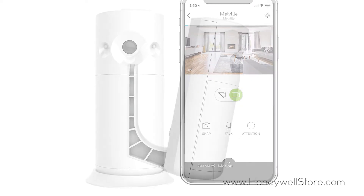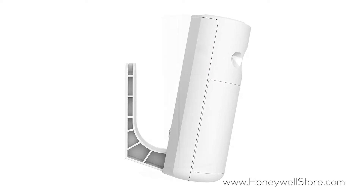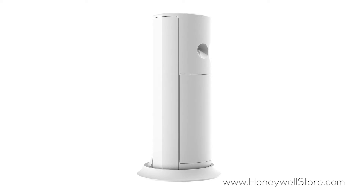With flexible mounting options you can easily mount this camera to the wall using the adhesive backing or simply place the camera on any flat surface using the camera stand.